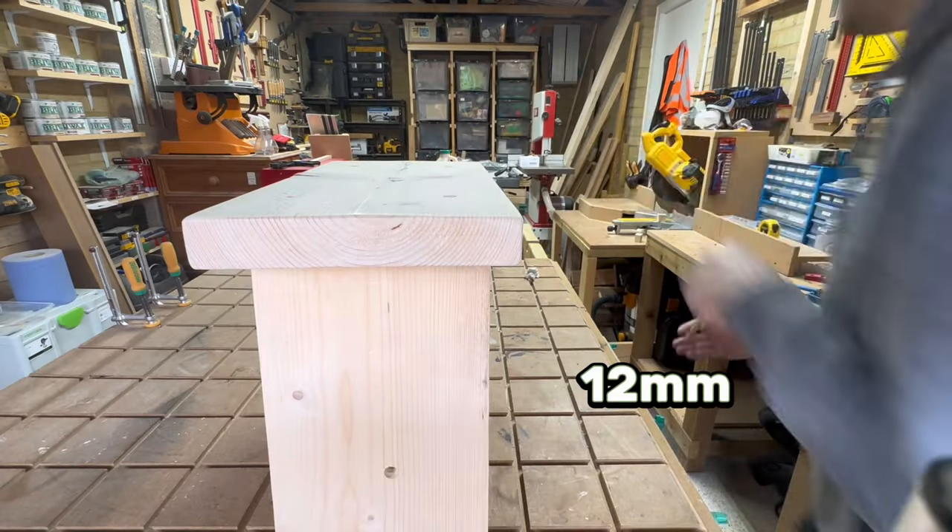And there we have it — one complete rustic mini stool. The entire process takes about two and a half hours, probably a little longer here because I was filming. I hope you guys enjoyed this video. If you did, please consider subscribing because it helps out more than you'll know. If you have any questions or any feedback, please leave them in the comments. See you in the next one.